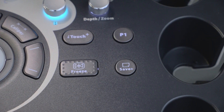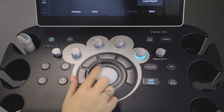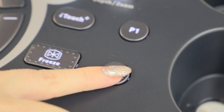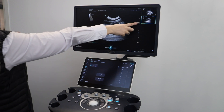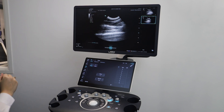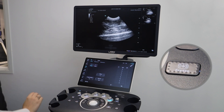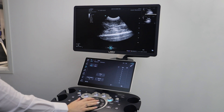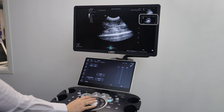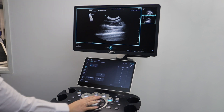To freeze your image, press freeze and you can scroll back should an earlier frame be of better quality. Once you're happy with the image, click save. The saved image will then show on the right hand side of the ultrasound image. To review the image, come out of freeze, click cursor, and use the trackball to scroll over the saved image tile and hover the cursor over the image for it to show up on the screen.